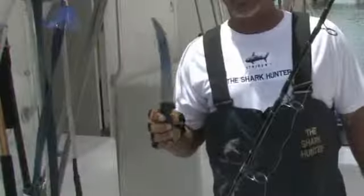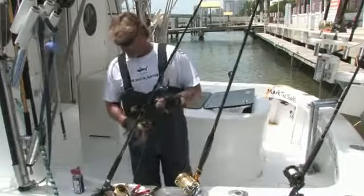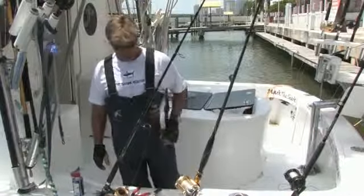Real important on the boat: a nice sharp knife. We need this for cutting fish, cutting bait, cutting lines.